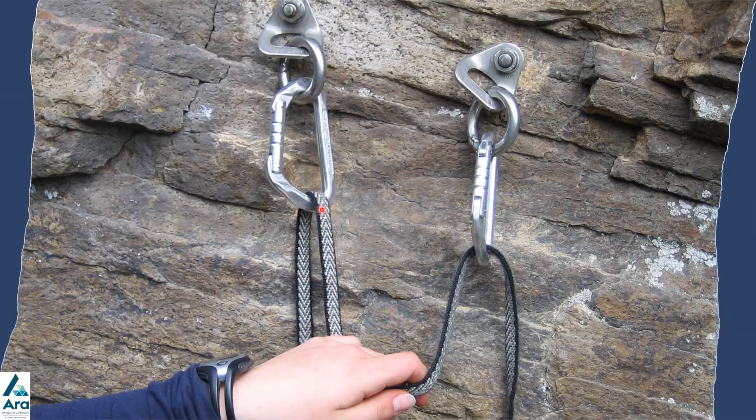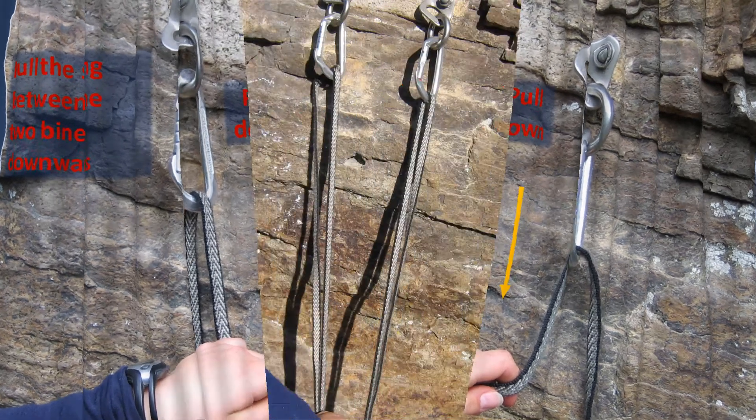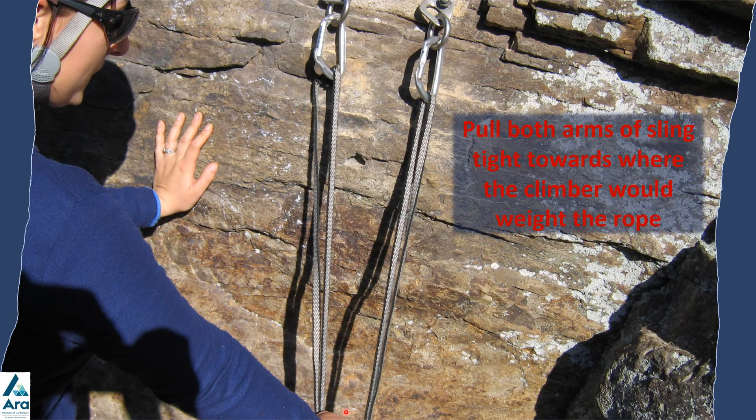Next, grab the sling between the two carabiners and pull it down towards where the climber's weight would come onto the rope, meeting the other part of the sling. Once you have both parts of the sling at the base, hold it down firmly so that you're getting even weight on both arms of the sling.